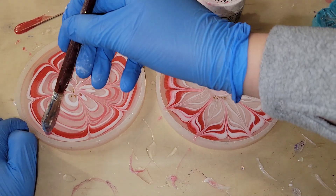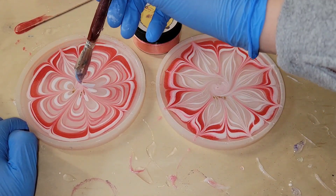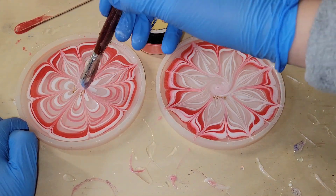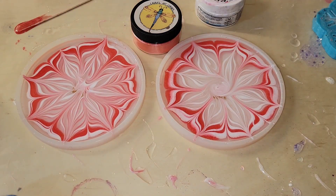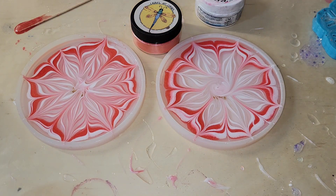When I do this I like to think of the face of a clock. I'll do 12 o'clock, six o'clock, three o'clock, nine o'clock, then split the difference between those petals, and then do another set of lines going from the center out on each of the little flower petals.